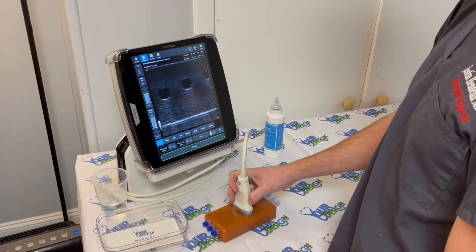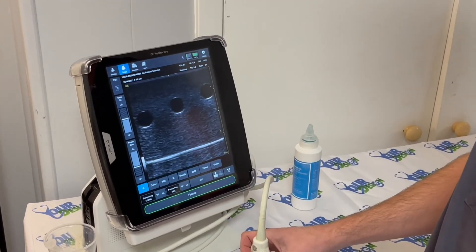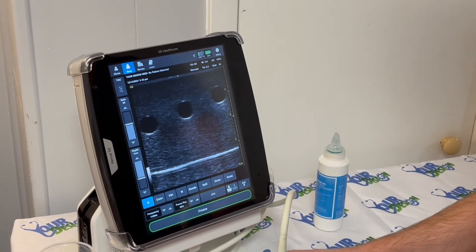Every machine will be different. If you need help, reach out by email. Set your depth to be just below or at the edge of the phantom to avoid reflections, and get to practicing.